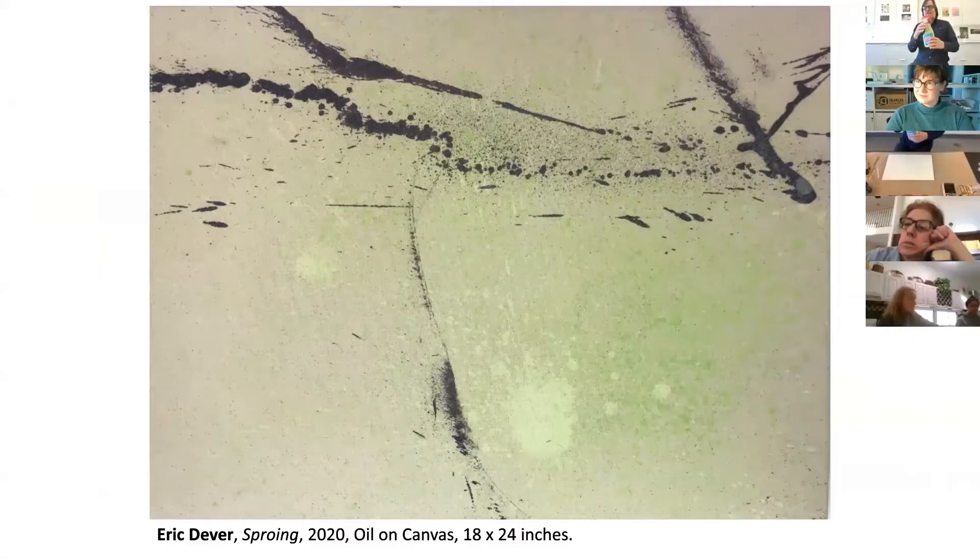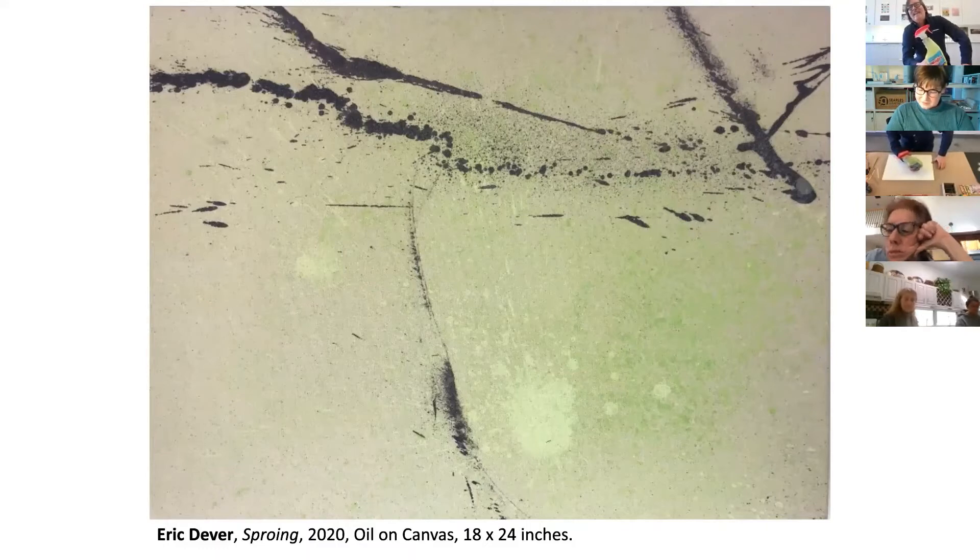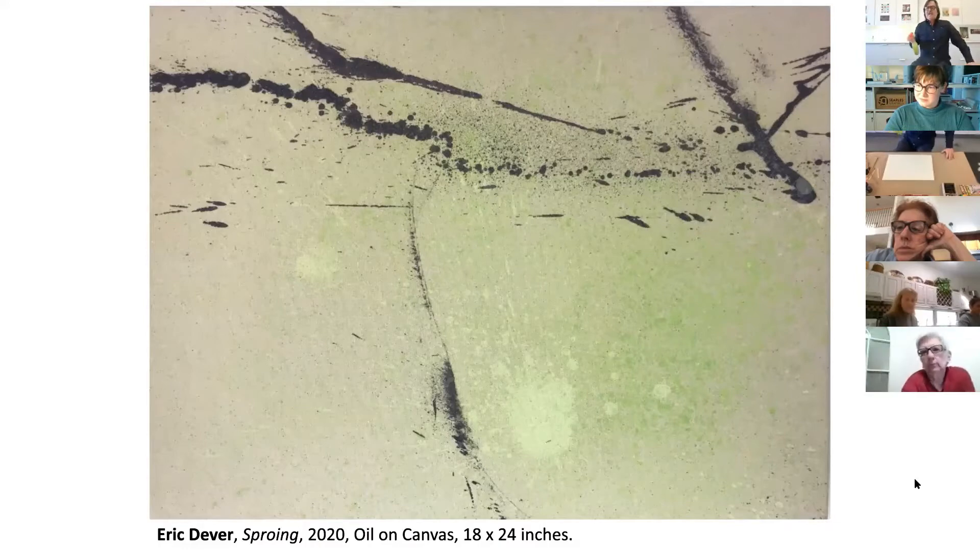I'm going to introduce the first material or way of working, and that will be spray. I've mixed a lightish color similar to the one on the screen — it's a lightish green. It can be achieved by really adding just a bit of green to yellow, and perhaps a little bit of white. Because we're working with the spray container, I'm going to show you some other ways to achieve this, but let's first start with the spray. It's aerosolized, so it's going to be coming out very, very pale.